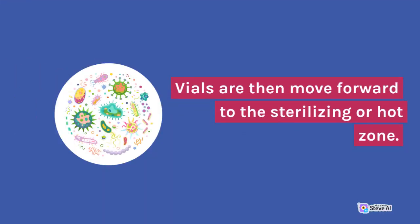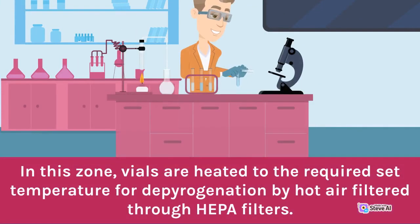Vials are then moved forward to the sterilizing or hot zone. In this zone, vials are heated to the required set temperature for depyrogenation by hot air filtered through HEPA filters.